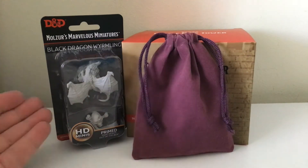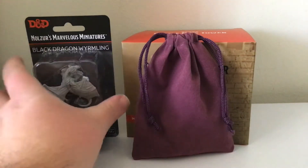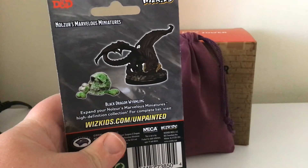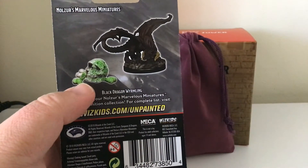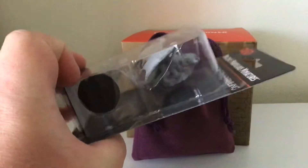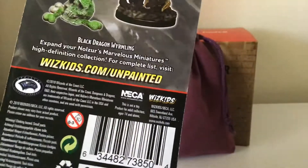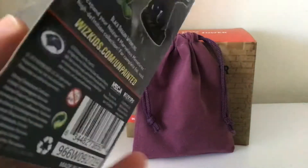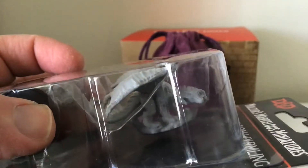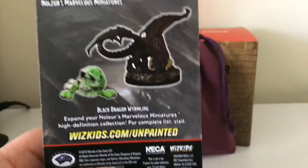I picked him up for $10. This is the Black Dragon. That's how he's gonna look when painted. This guy is primed along with the skull and bones. And I can actually get the paint set needed. I'm gonna invest in something so I can actually see the detail on where I'm painting, and take video of me painting this guy.